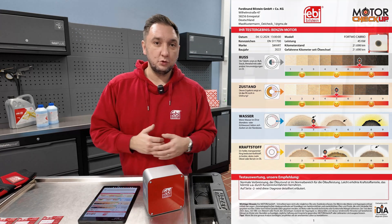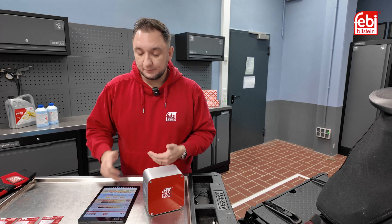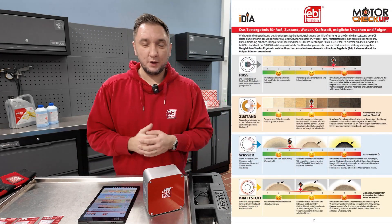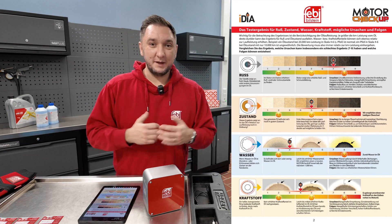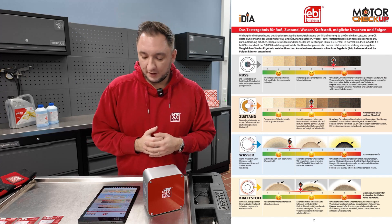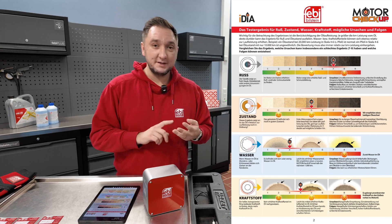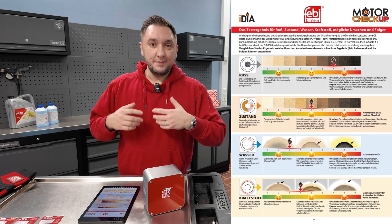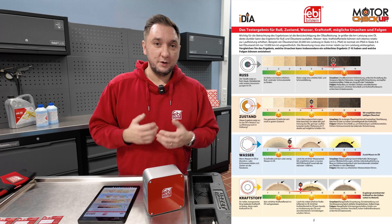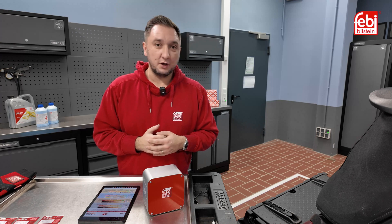If you want a more detailed diagnosis, go to page 2. Here we can see that the oil is no longer in optimal condition, so we would definitely recommend doing the oil change. Otherwise, we risk causing damage to the timing chain, turbocharger, etc. The oil is one of the most important things in the engine — worn out oil can no longer protect the engine and will potentially lead to serious consequential damage over time.